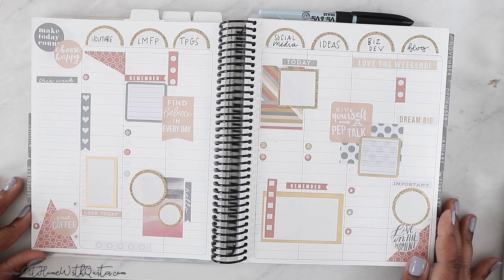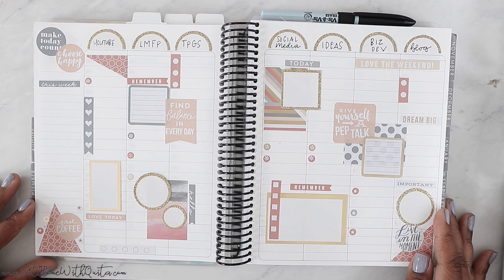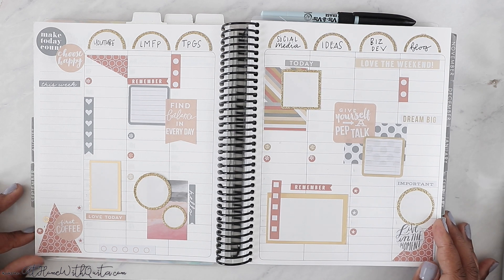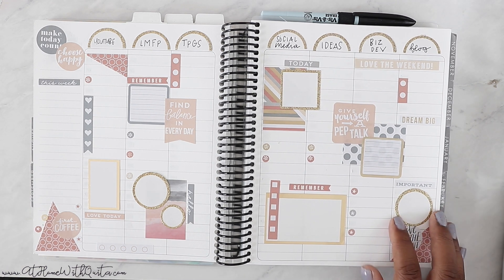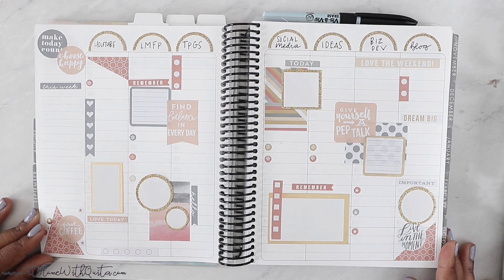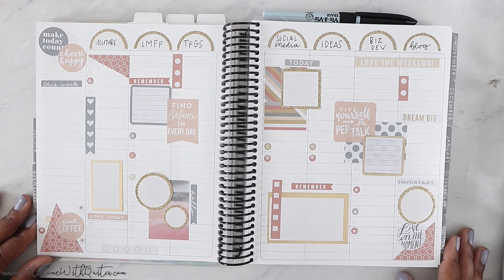I'm going to keep it in rotation. Fridays are going to be Erin Condren Fridays because Saturday videos are hit or miss for me, and I don't want to neglect showing you different and creative ways I find helpful to use this planner. Hopefully you enjoyed it, got a little inspiration, and found something you want to use in your planner — which means you'll give me a thumbs up and consider subscribing. Thanks for stopping by and I'll see you in the next video!